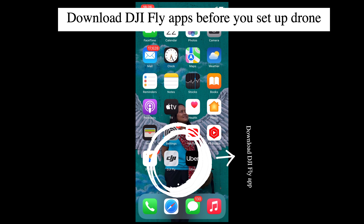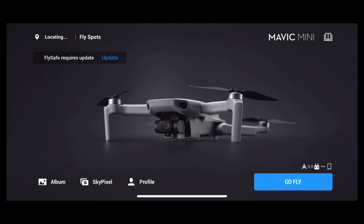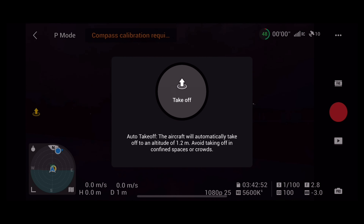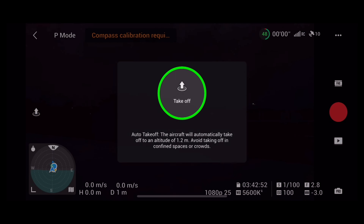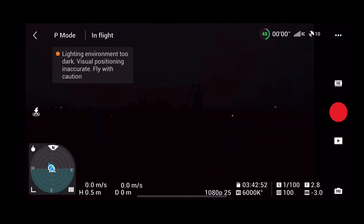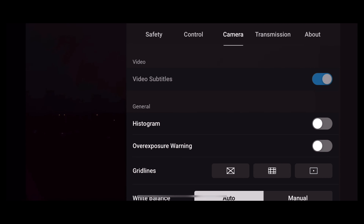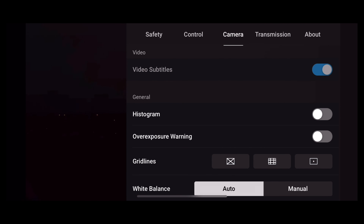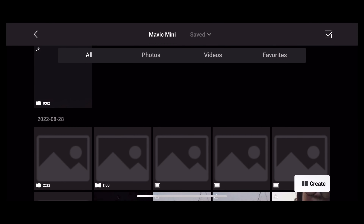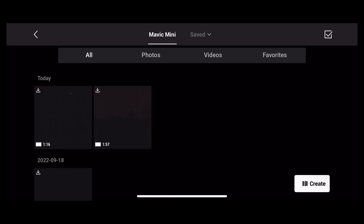First of all, make sure that you have downloaded the DJI Fly app. After that, click on the Go Fly button. Then click on the left side Up Arrow button, then click on the Take Off button. I didn't show you how to use the joystick — it was very dark and I didn't have an assistant camera. You can record using the red button. You can see the camera in different modes, including sports mode, and view footage on the video.